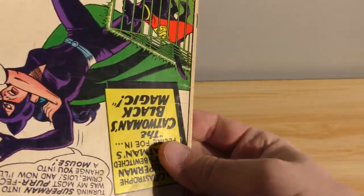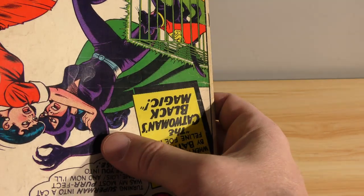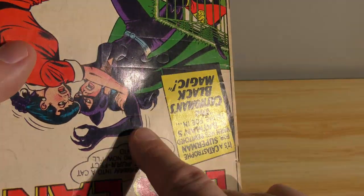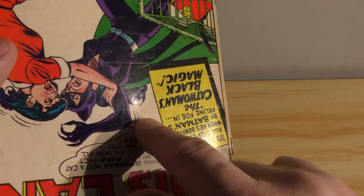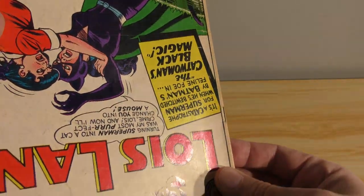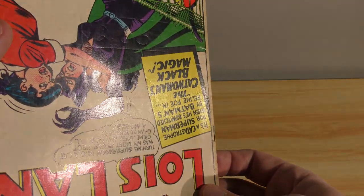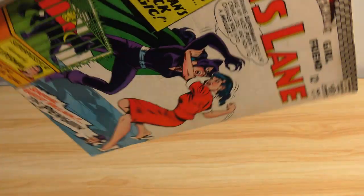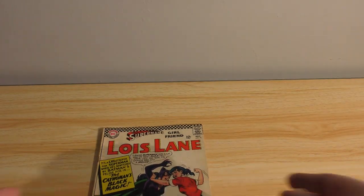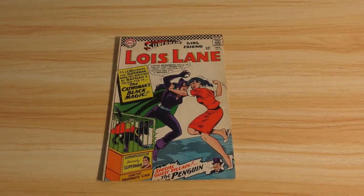And here's another one. I don't know if you can see this one down here — this says $5.50, or $0.50 here. And then another line going straight across. Like someone was doing a math problem on a piece of paper and using this as the backing for it. So this is going to take a lot of love.